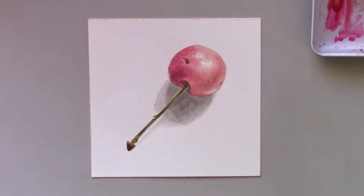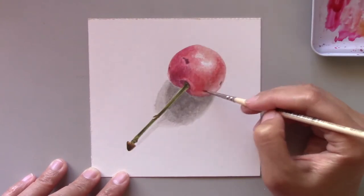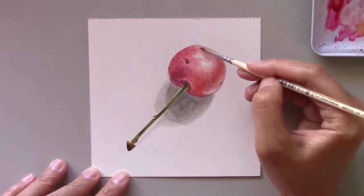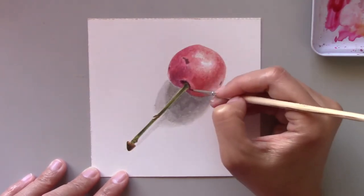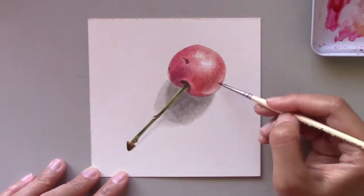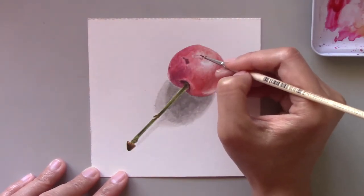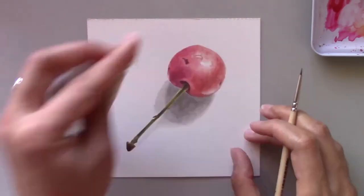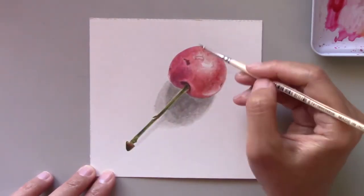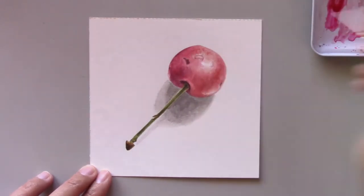If you look really closely, you'll notice that this cherry has a tiny water droplet on the top middle of the fruit. To me, recreating this is the most challenging but also the most interesting part of the painting. However, I have to be very careful not to make the water droplet appear unrealistic. You can see here that I used my paper towel to remove some paint.